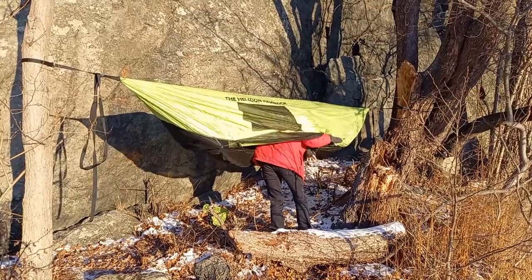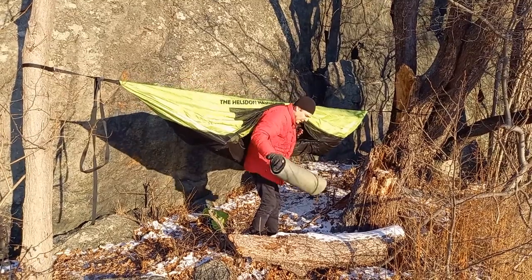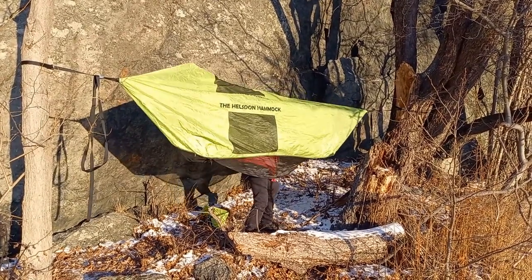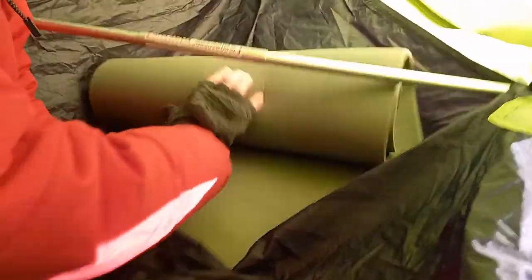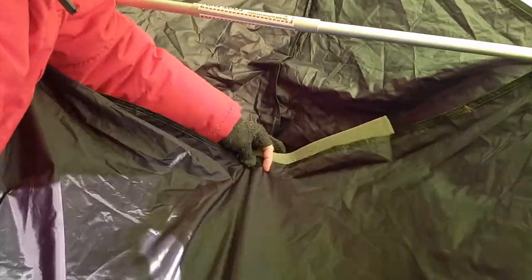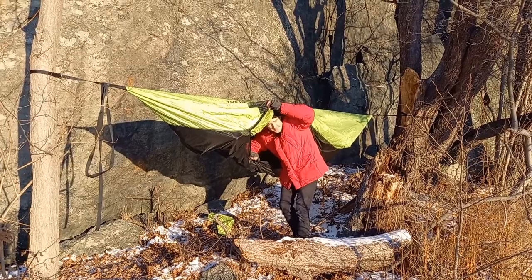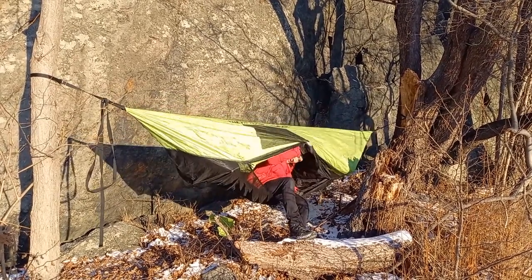The spring goes in the hole. And finally, the sleeping pad — put it into the double bottom layer. And that's it. The Hellstone Hammock is ready for camping.